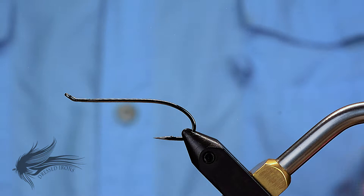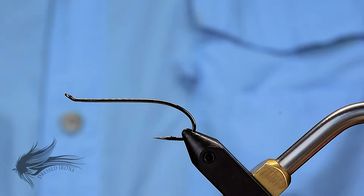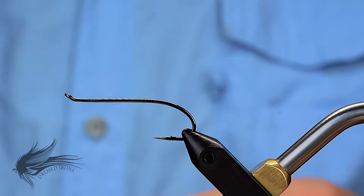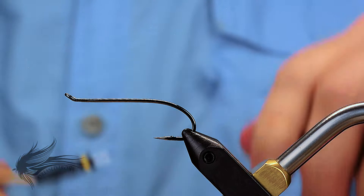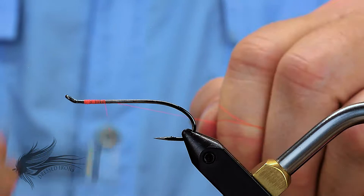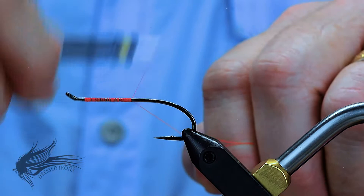I would go down to maybe a size 6 but up to about size 2 on this. After I debarb the hook, I am going to attach my thread. I am using a Danville 6.0 fluorescent fire orange thread. You could use a pink or even a red if you want — it's up to you. But generally the head of the fly is going to be a nice bright color, as you will see with all the marabou colors. I chose the fluorescent fire orange just to give it a nice bright nose.